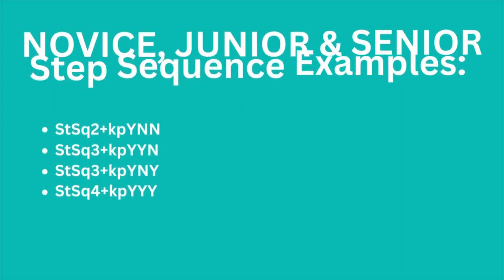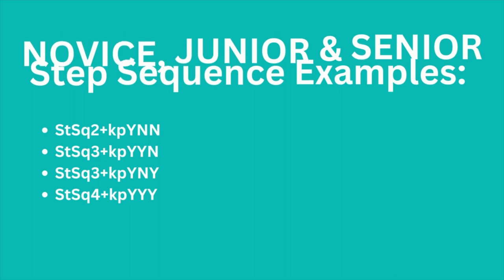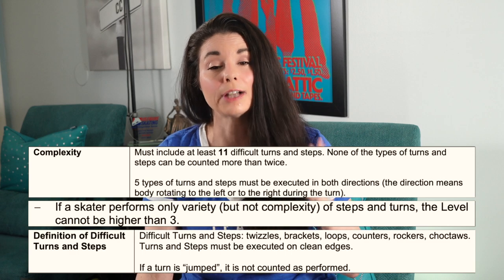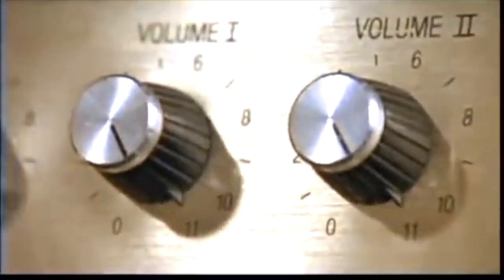Let's look at some examples for novice. Step sequence level two: yes, no, no. Step sequence level three: yes, yes, no — rotations and body achieved, but no clusters. Step sequence level three: yes for rotations, no for body movement, yes for clusters. Step sequence level four: yes, yes, yes. When you achieve a level four, you will see all those Y's because you must have 11 difficult turns — the numbers all go to 11.